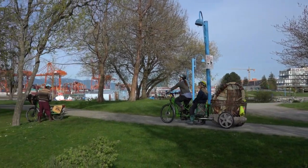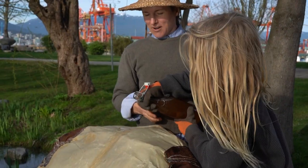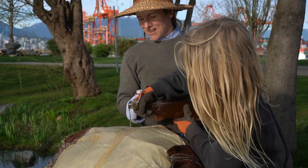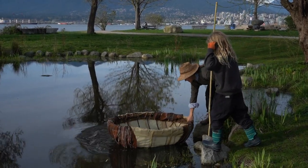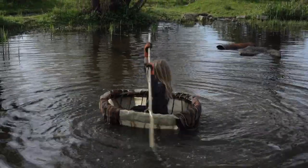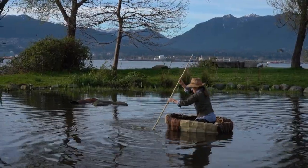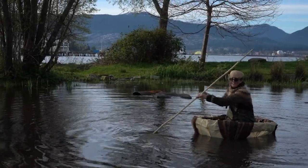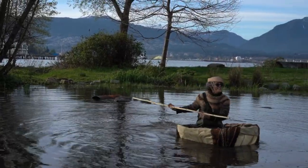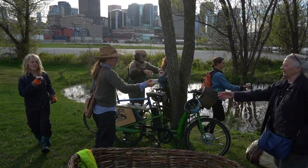There are just hundreds and hundreds of hours that went into creating this coracle, which is both rooted in tradition as a very useful, pragmatic tool in fishing communities around the world, but ours is very whimsical. It certainly fits for the Land and Sea project as a culmination piece and was a nice way to bring together all of these various ideas, techniques, and technologies that we were exploring throughout the Land and Sea project.